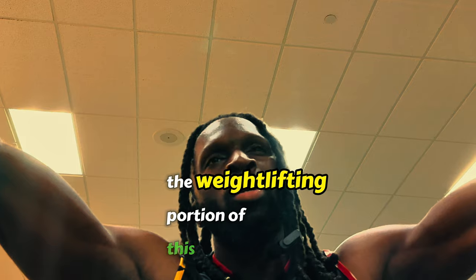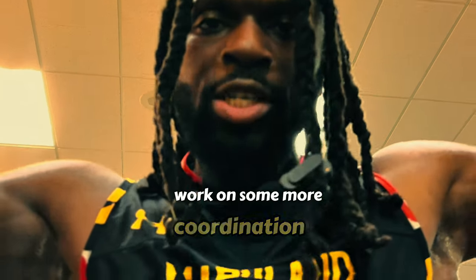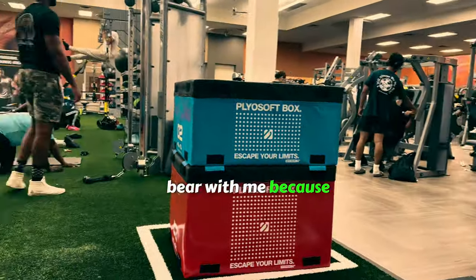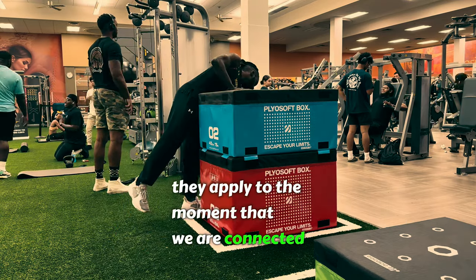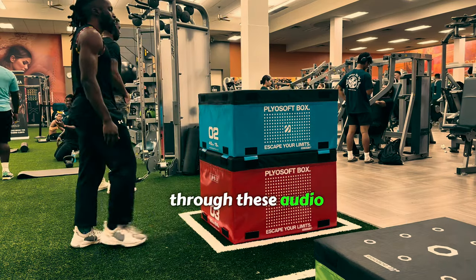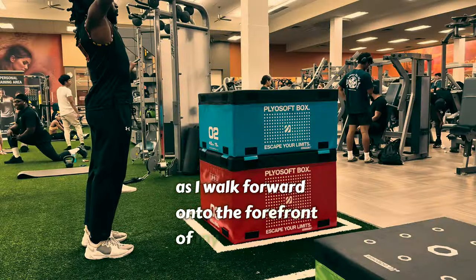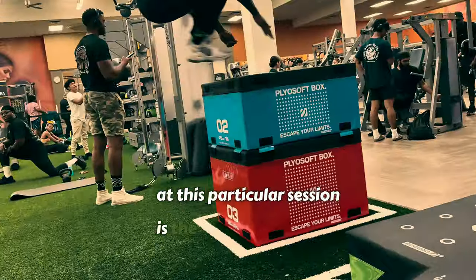I think that concludes the weightlifting portion. Instead of hip thrusts with a resistance band and kettlebell, we're going to work on some more coordination — go have fun over at the box room. Bear with me, because the rants are not haphazard; they apply to the moment we are connecting to through these audiovisual cues.